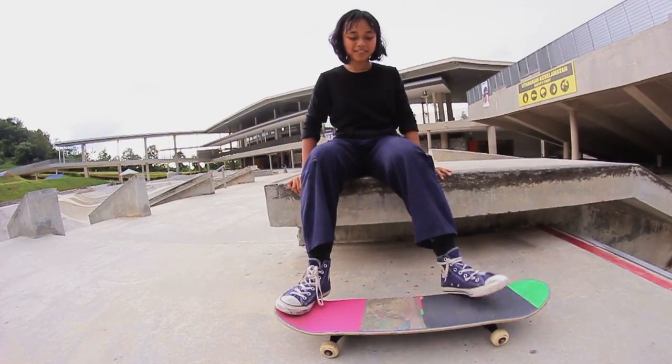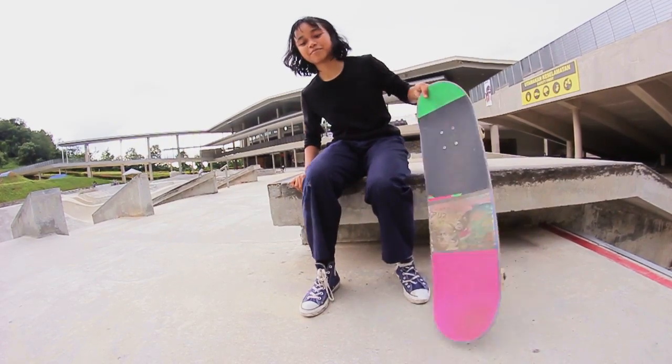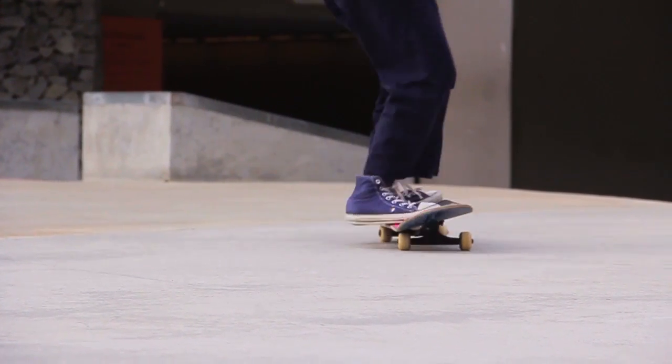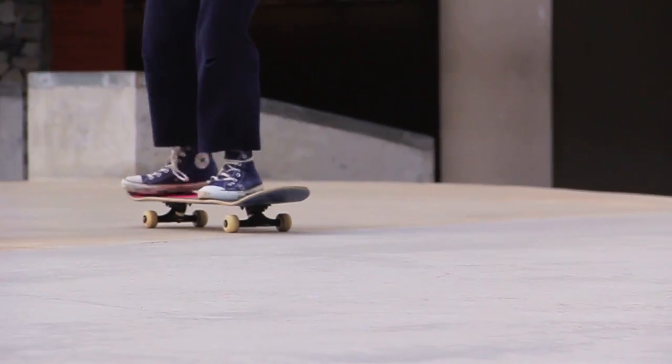Some people like to pop it — they pop it and it goes away from you when you catch it again. But I think I got used to like scooping it and dragging my foot to the front. It's much easier for me that way, but whichever way is best for you, I guess.